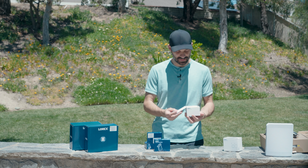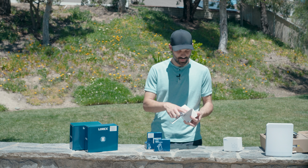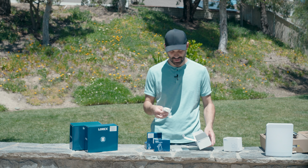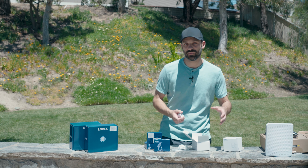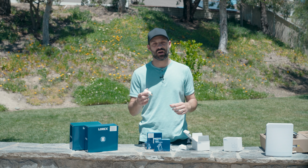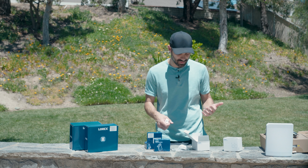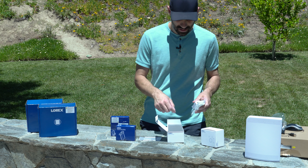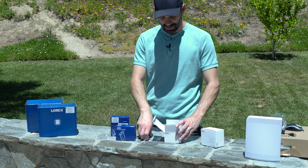They also sell a hardwired charging kit separately — it comes with a 15-foot weatherproof cord and an AC-to-USB adapter. If this camera can be mounted where you can run a power cord to an outlet, you'll never have to worry about recharging or replacing batteries — just use it as an uninterrupted power supply.